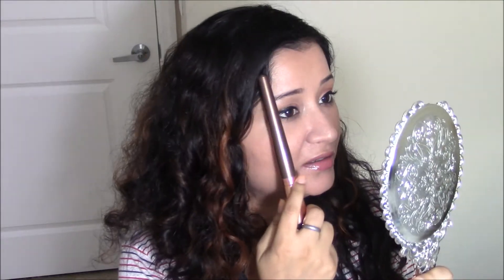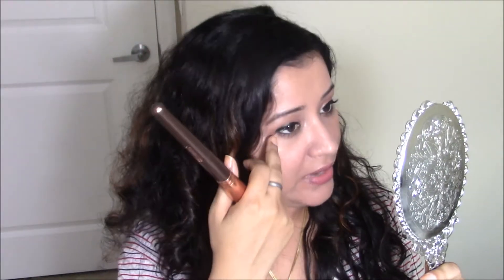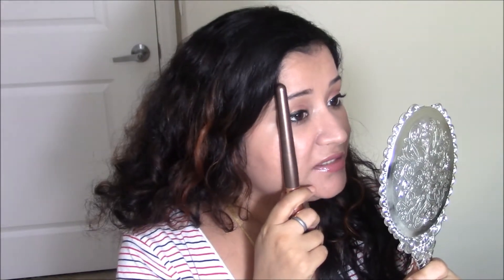This technique involves imagining an imaginary line starting at the corner of the eye, going straight up and straight down. All the blush, contour, and highlight you apply should be on the outer part of this line — not inside it. I won't draw any actual line on my face; I'll just imagine it and proceed the way he did in his video.